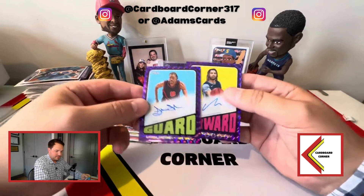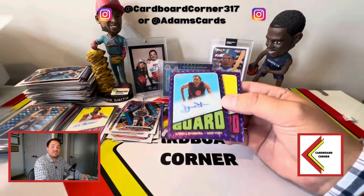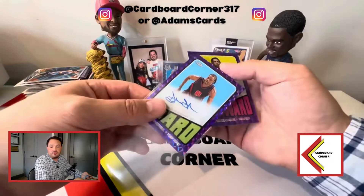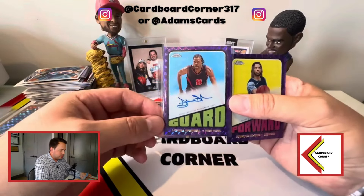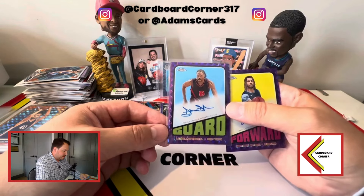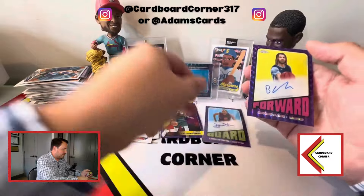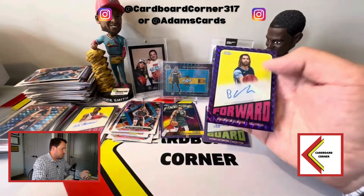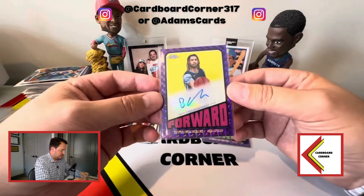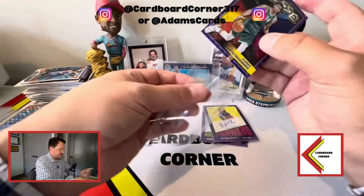I'm speechless. This is trash. I wanted to believe in Topps Chrome — I saw Pac-Man's break, I know he hit a Wimby — but this might be the worst box of all time. I know Latrell Sprewell was a really good player in the '90s and is popular among Knicks fans, but Brandon Clark is a career role player nobody has been after since his rookie season. The best card in that entire box was a Giannis insert.